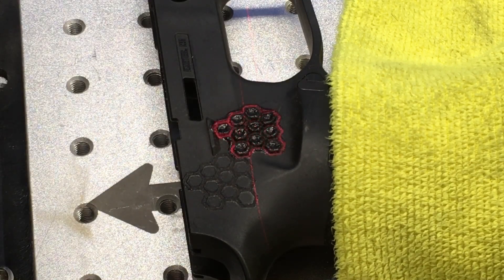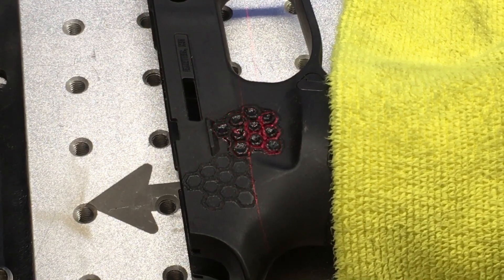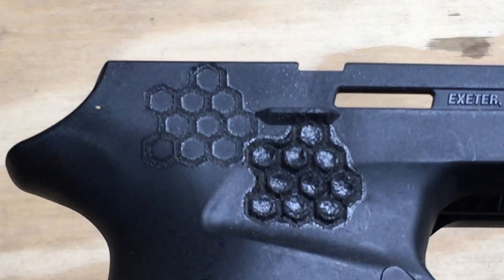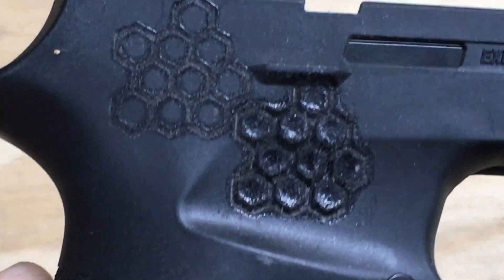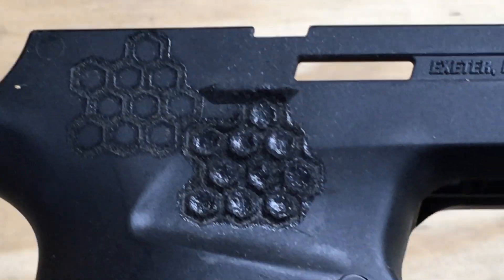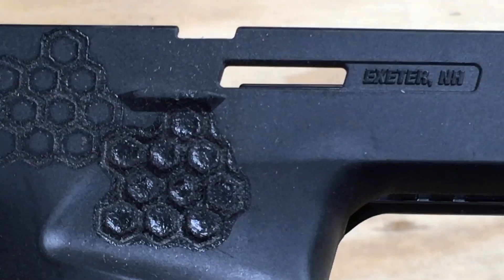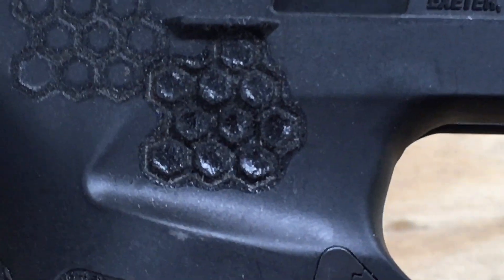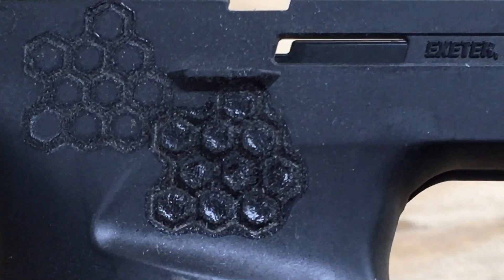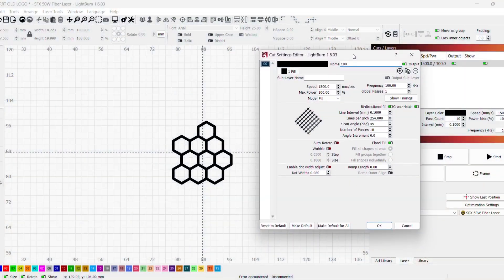That was very hot as you saw — it just melted, really didn't turn out well at all. So we're going to do one more test: I'm going to lower the power and keep the speed the same to see what that does.